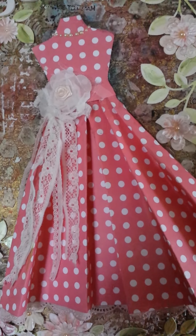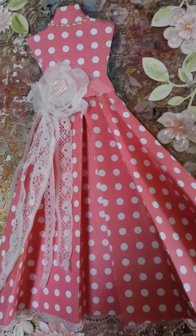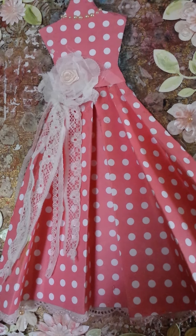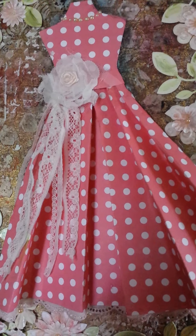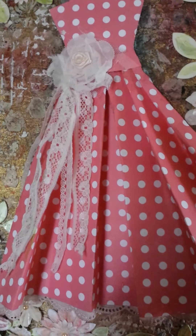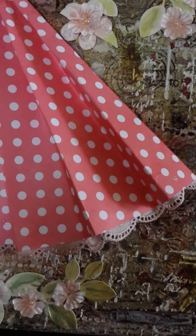I can't remember the paper line but I believe it's Making Memories. I formed the skirt and then cut the bodice separately and put it all together as one piece. I've got lovely rose flowers and a canvas layer on top, then a little one inside with some lace trimmings, and a lace trimming just touching the hemline as well.